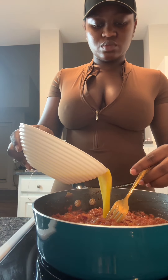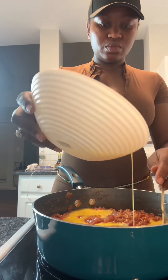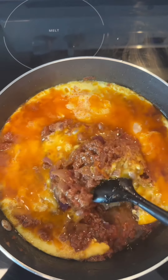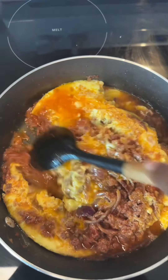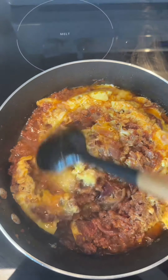Pour your eggs in — do not mix the eggs. Turn the heat down to low, cover it up for five to ten minutes, then come back to give it a stir. When you're stirring, do not mix everything together; just give it a gentle toss on the sides.